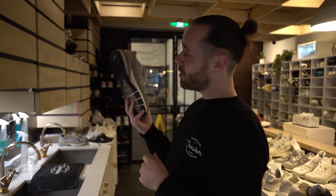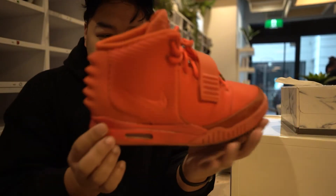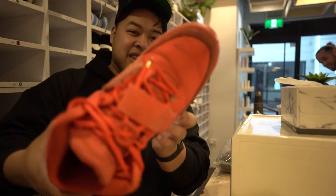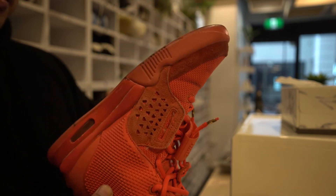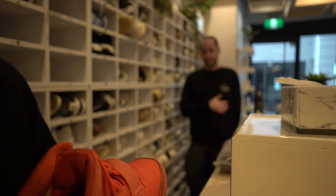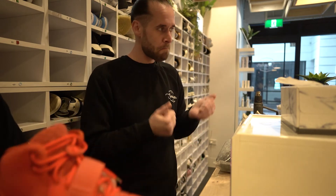We're 100 percent going to get these into the light box over here and get these looking the way you want them to look. This is actually the first time I've ever held a pair of Red Octobers in my hand — this is crazy. Speaking of sole protectors — what's your opinion Chase? It's funny, I own a shop where we sell and provide sole protection on the bottom of shoes, but for me it makes no sense whatsoever. Your shoes go on your feet to protect your feet — that's it.